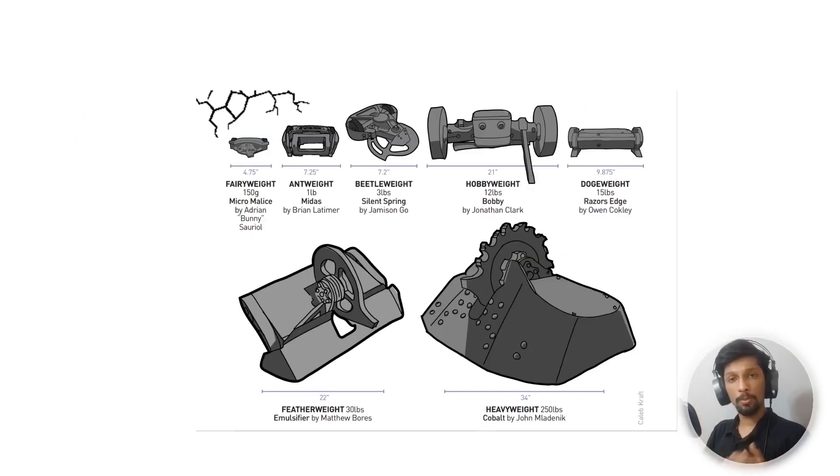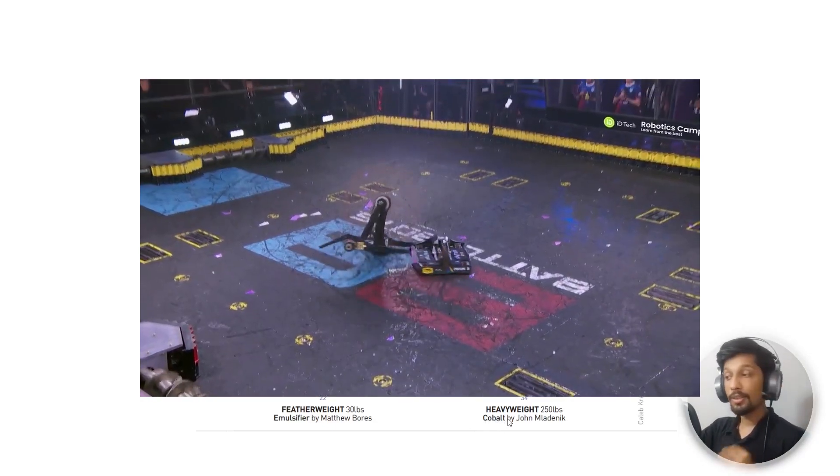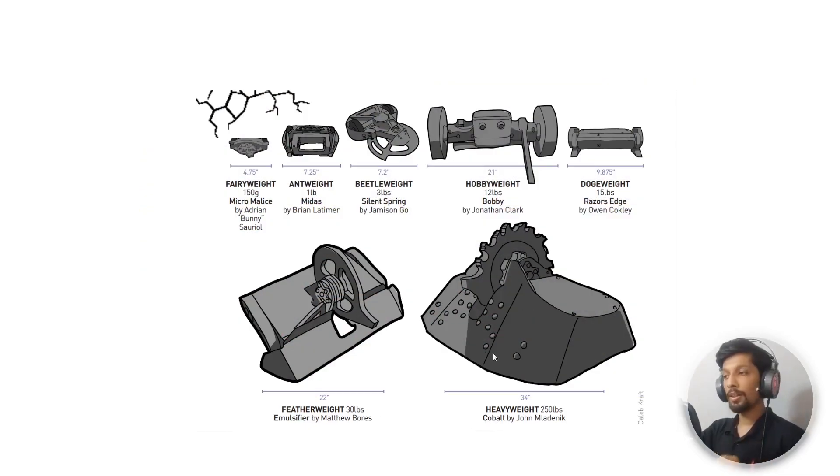You can start with a smaller scale robot. Building small doesn't mean it's just a demo — you can build a robot up to 3 or 12 pounds and still compete in competitions. There are different weight classes: the ones on TV like Cobalt are heavyweight 250-pound robots, expensive and difficult to build. I recommend starting with a beetleweight robot. They are 3 pounds and the easiest form of combat robot to build.